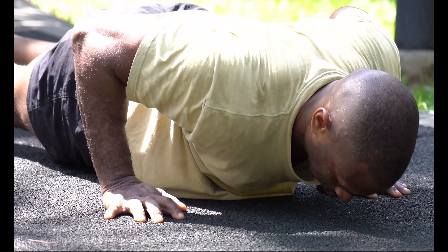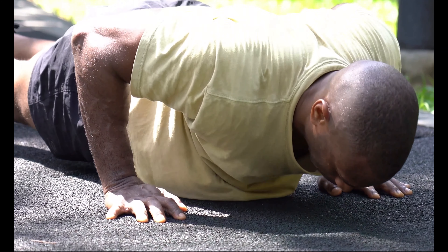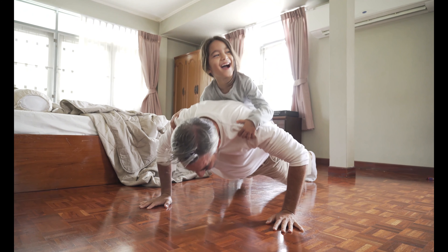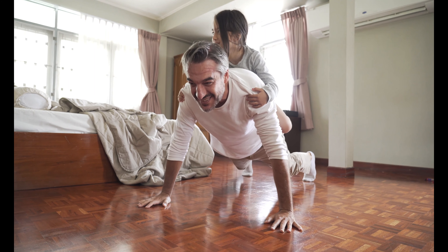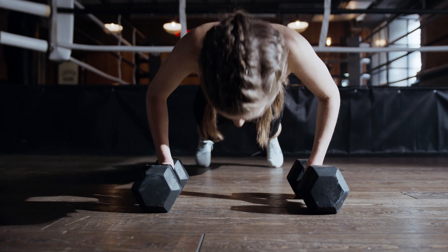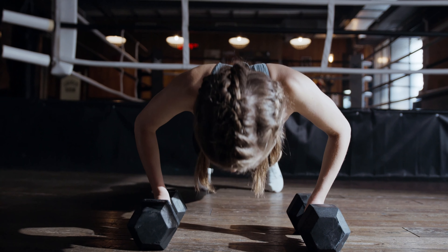By raising and lowering the body using the arms, push-ups exercise the pectoral muscles, triceps, and anterior deltoids, with ancillary benefits to the rest of the deltoids, serratus anterior, coracobrachialis, and the midsection as a whole. Push-ups are a basic exercise used in civilian athletic training or physical education.